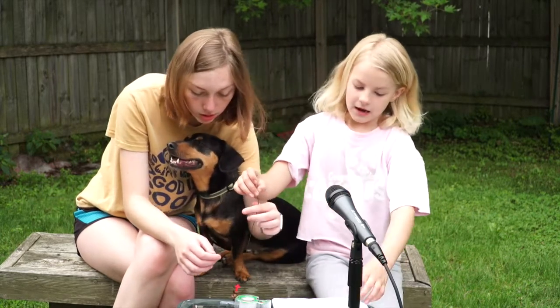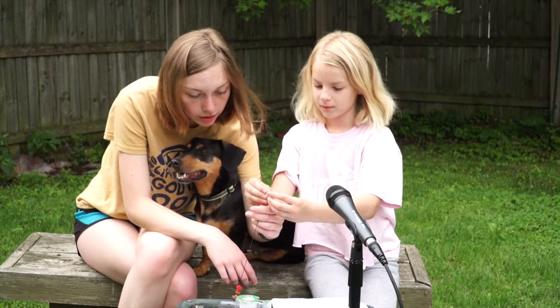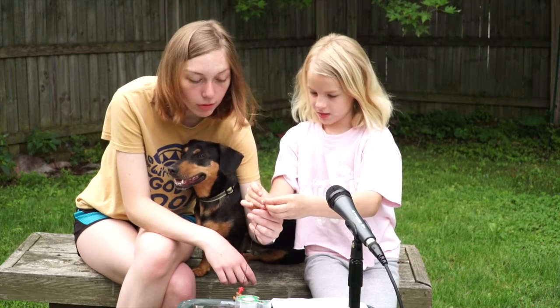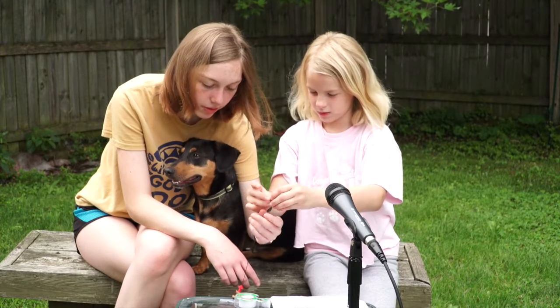What does the cross remind us again? Jesus. And Jesus died for our sins. Yep, and that we get our power from him, right? Because that's what we learned this week.